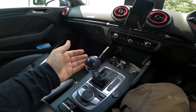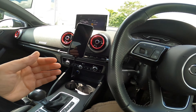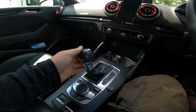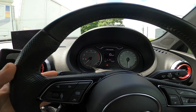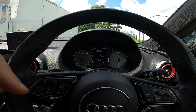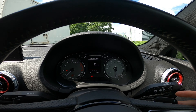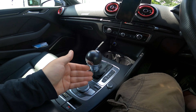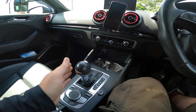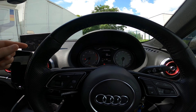One thing that's important to know is manual is always available. Here you can see we are in manual mode. If you were to be in dynamic and you pressed on the paddle, the car will automatically switch to manual mode — it won't work here because we're obviously static. So if you need a bit of control on the go you can switch into manual, and after a while of not using it, it will revert back to the mode you were in.